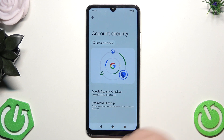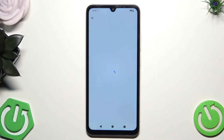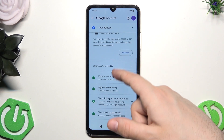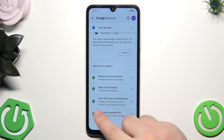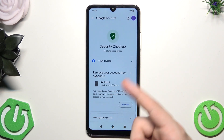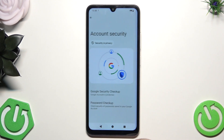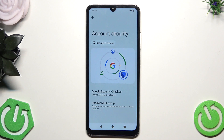Now we have the Account Security section. Let's click on Google Security Checkup. As you can see, we don't need to perform any action — everything looks good. But if you have some things to do in here, simply follow the instructions on the screen.